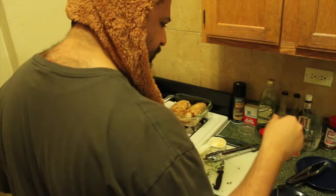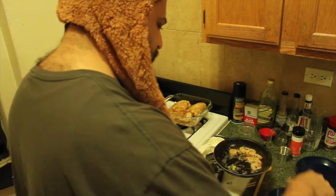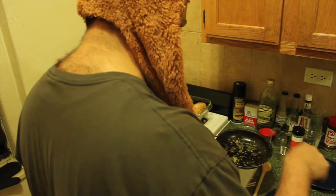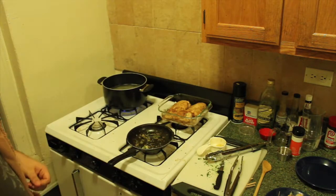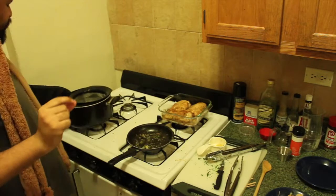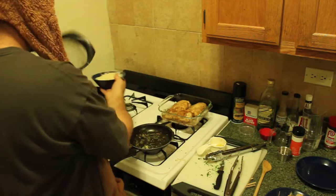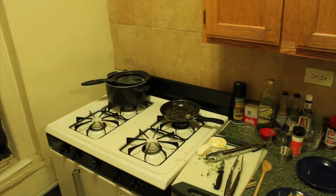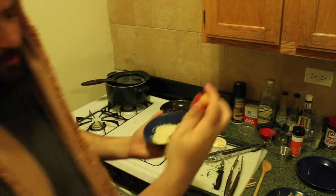The shrimp are done. Shrimp, shrimp, shrimp — all done. We're just waiting on the angel hair. Like I said, I was only gonna make a little bit, and I really made a little bit — probably should've made a bit more than that. Serving for one. For the angel hair, I'm just gonna toss it with a little bit of tomato basil garlic and a tiny bit of Parmesan cheese.